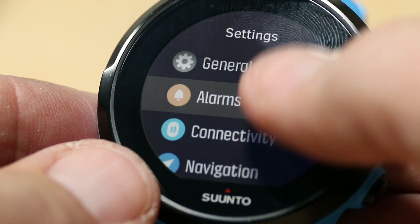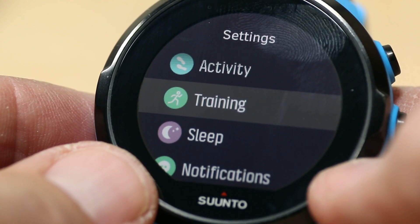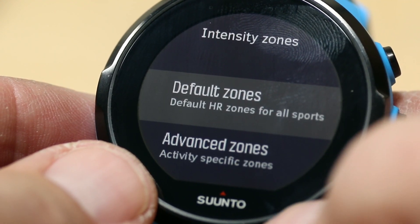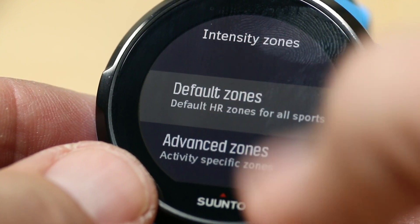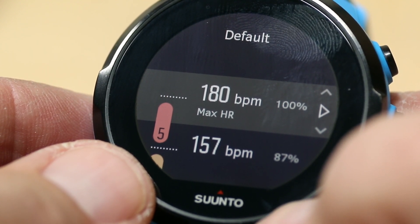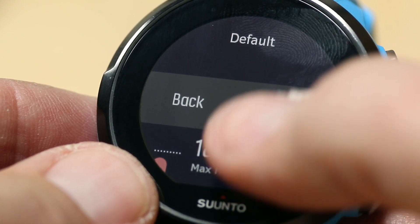Hit Settings and now you'll see a new tab in here — under Activity it's called Training. Once you go into Training it has you show these zones. You can default to the zones or set advanced zones. Let me just show you really fast in the default zones. This is all being calculated off of the number 220 minus your age for your max heart rate.